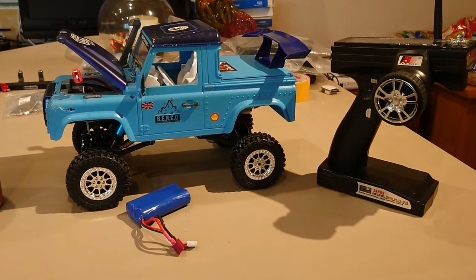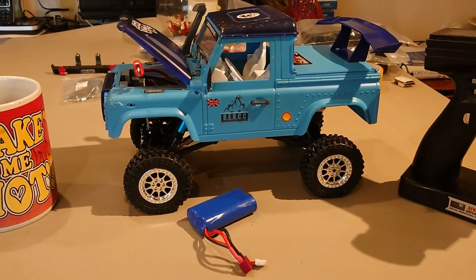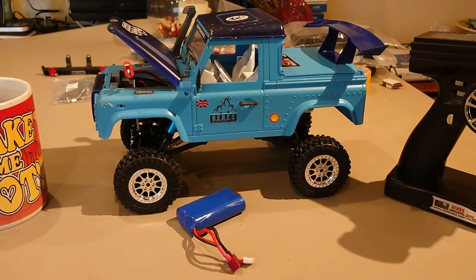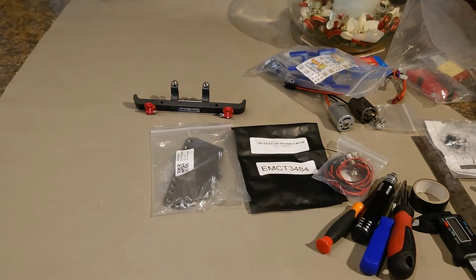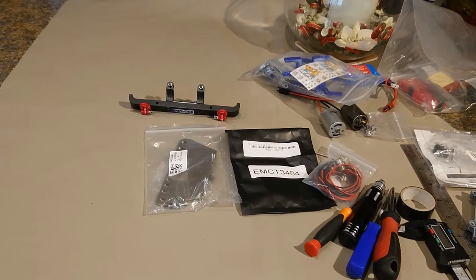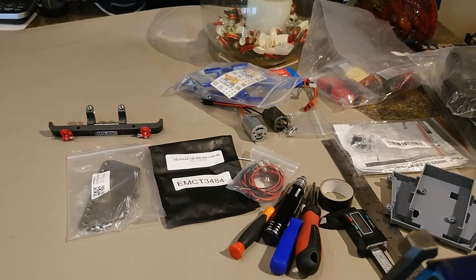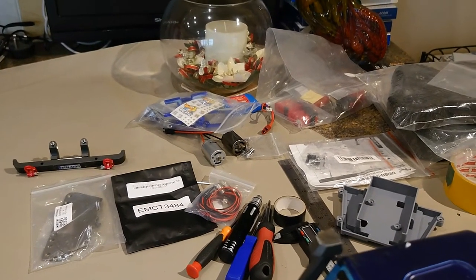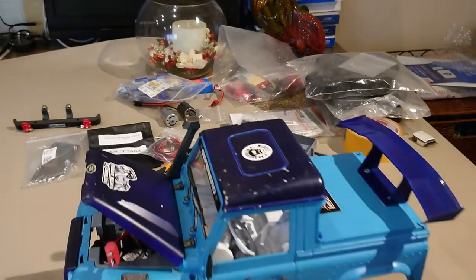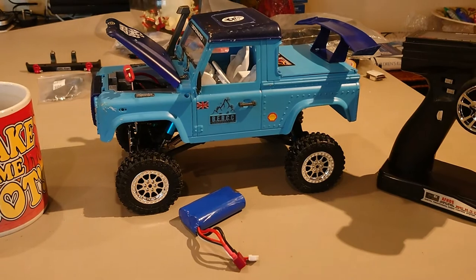We got to a running setup. I have now mounted the body and I have mounted the ESC. I need to mount the receiver. There are skid plates to go on, the bumper to go back on, and we have two spare motors — I'll explain that once I take it apart. Tyres are also a thing I'll bring up later on in the video, but it's currently running.